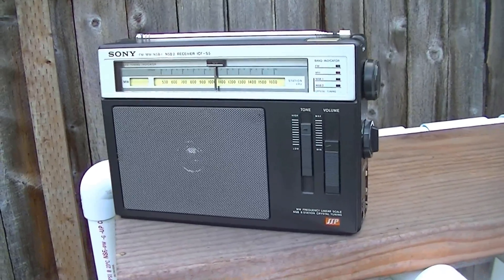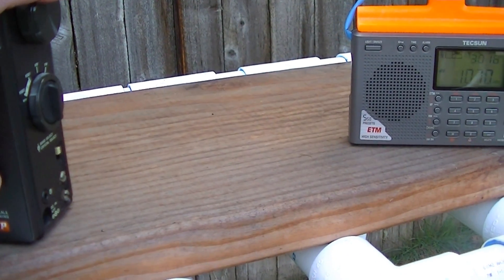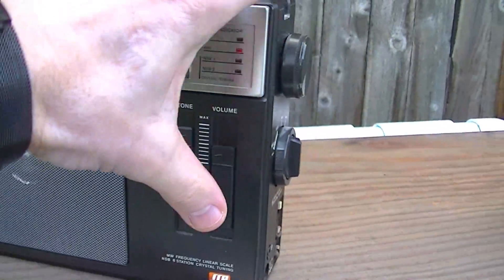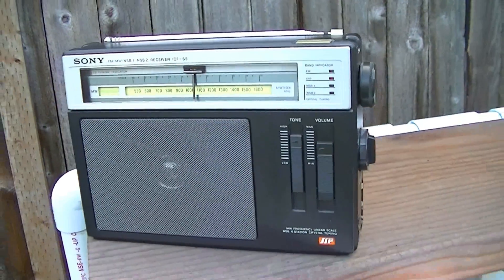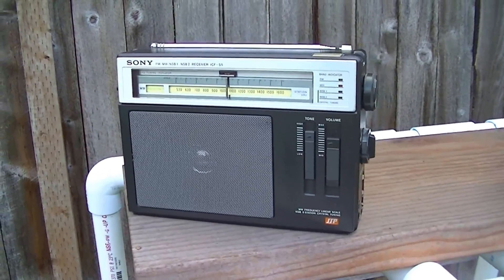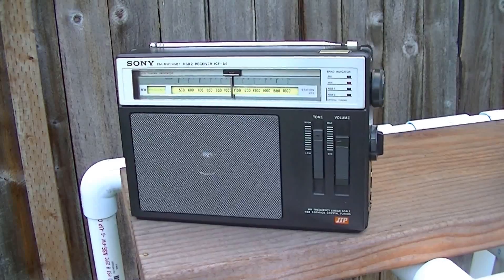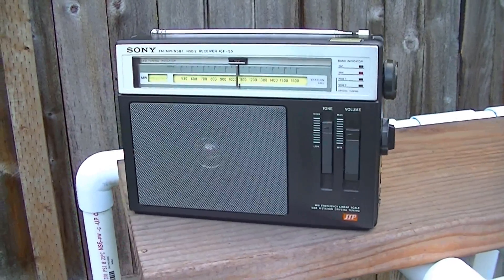I just got an ID there — CFAX 1070. I get this at a moderate level; I would say it's about an S5. A little bit of background noise, but in general, fair reception.